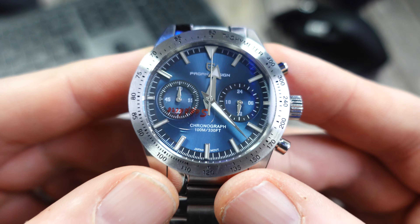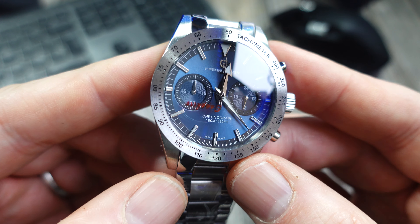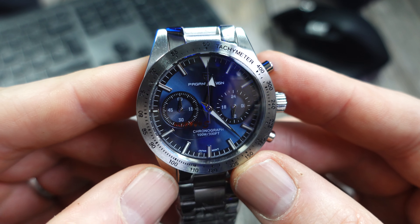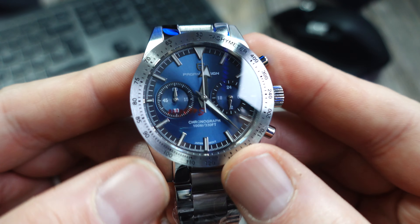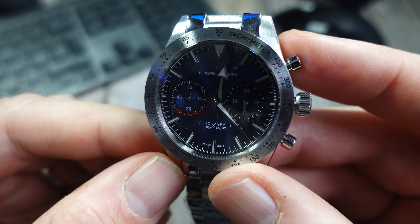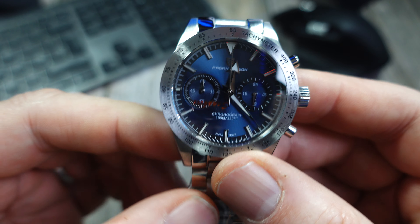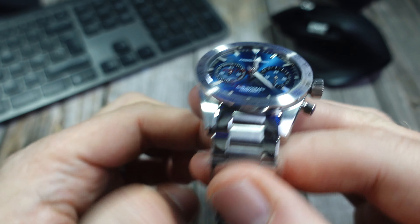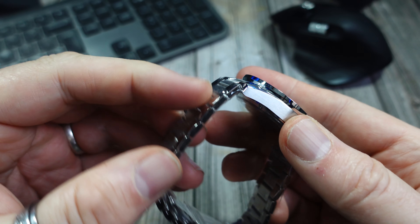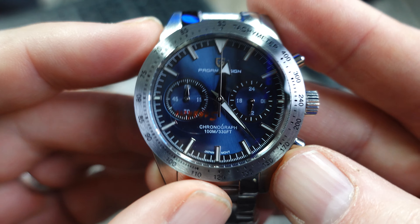A few quick specs: 40mm diameter, the movement is the VK64 — not a movement I know particularly well — 13mm thick, so a bit chunky, might be a bit of a cuff catcher. 20mm bracelet and mineral crystal. It's well packed as you'd expect from Pagani.